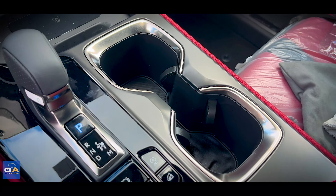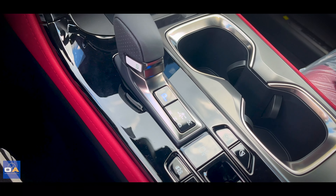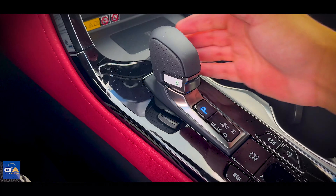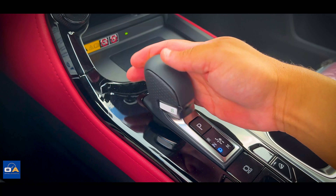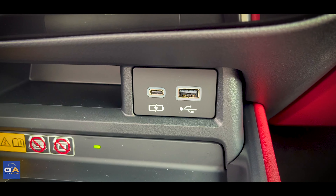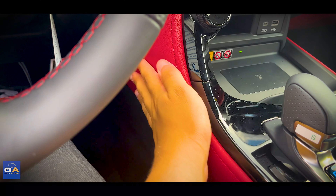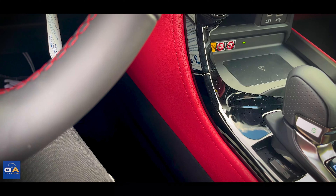The center console has a gray metallic finish with chrome around the cup holders, and gloss black around the shifter. This small shifter works the transmission, and in the front you'll find a USB-C, USB-A, a wireless charger, and a 12-volt underneath. There's also soft padding on the side of the console to rest your knee on.